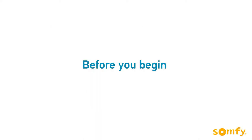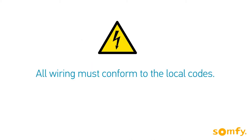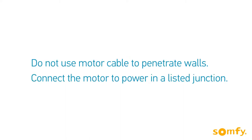Before we begin, remember to create a drip loop to prevent water intrusion. All wiring must conform to the local codes. Do not use the motor cable to penetrate building walls.